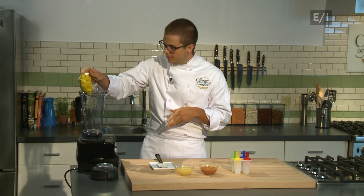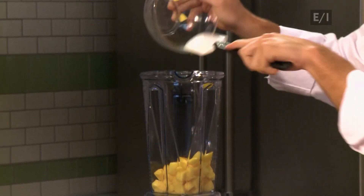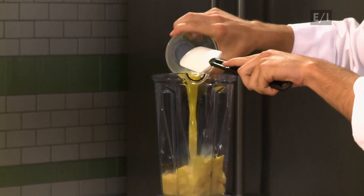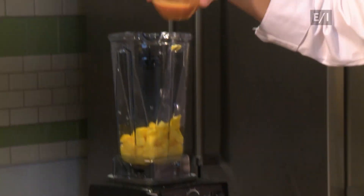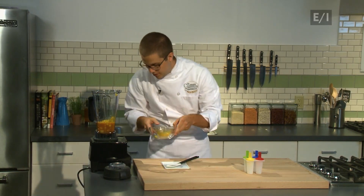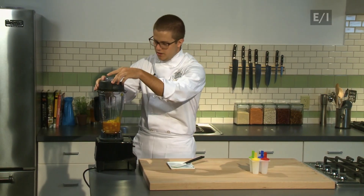So the first thing is going to be the diced mango — use our spatula here — followed by the orange juice, and last but not least, the beautiful orange carrot juice. And then you're going to give this about a pulse for 15 to 20 seconds in your blender.